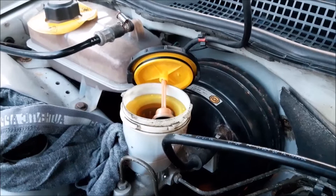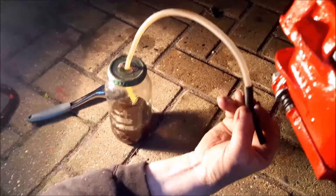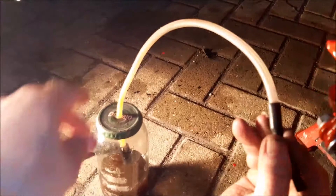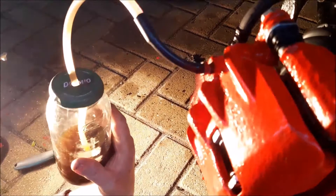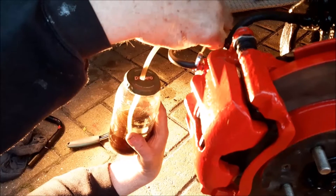We use an old jar with a hole in the lid and a special pipe — one end has a soft rubber piece to go over the bleed nipple, and the other end has a one-way valve. That end sits in some old brake fluid so hopefully no air can be sucked back in. We put that over the nipple, then I get in the car and pump the brake pedal to slowly work the air out.